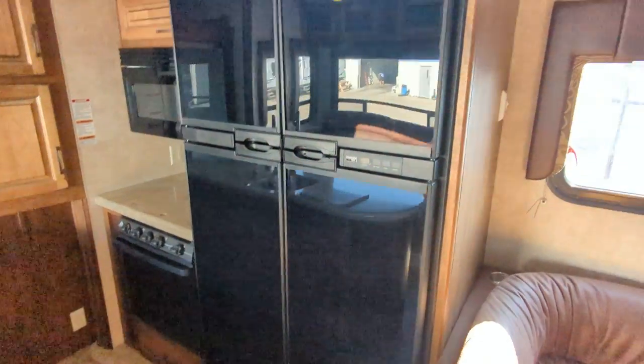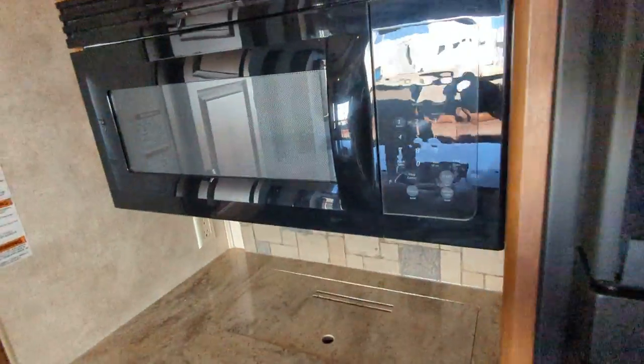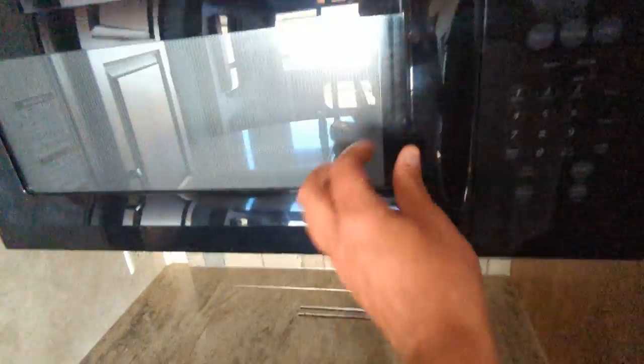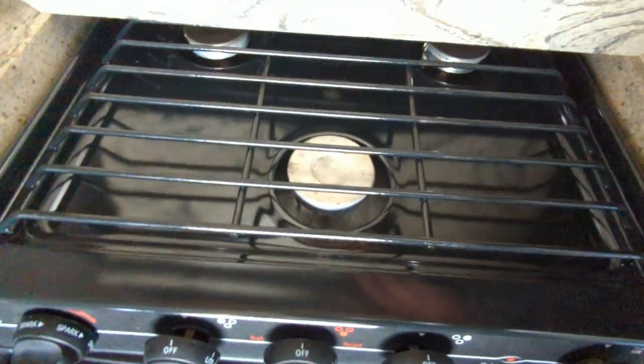Here's your 12-cubic-foot propane electric fridge. Your stove, your microwave. The stove's — I don't think the stove's been turned on but twice. More storage here.